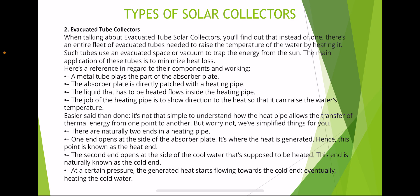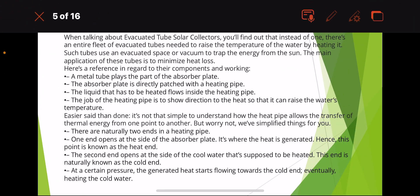The job of the heating pipe is to direct the heat so that it can raise the water's temperature. It is not simple to understand how the heat pipe allows the transfer of thermal energy from one point to another, but we have simplified things. There are naturally two ends in a heating pipe — one end opens at the side of the cold water that's supposed to be heated, known as the cold end. At a certain pressure, the generated heat starts flowing towards the cold end, eventually heating the cold water.